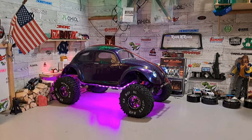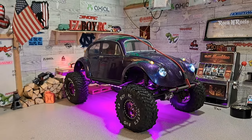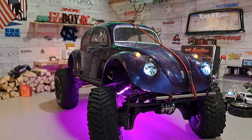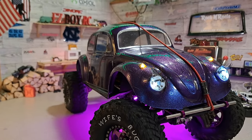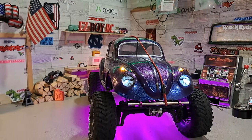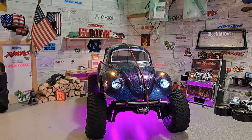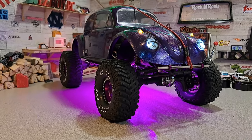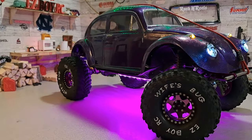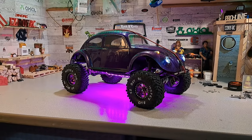There we go - that looks pretty dang sweet if I say so myself. I think she's gonna love it. I think I need to go ahead and take the shocks loose and top them off with oil, because these are some of my oldest shocks and they definitely need to be retuned. But I'll tell you what, the stance isn't bad now. These tires changed it - the other tires weren't very wide so they just looked far out.